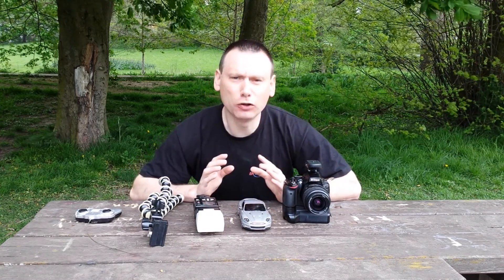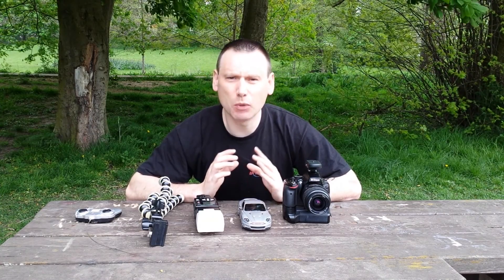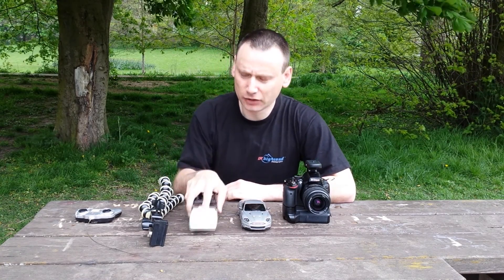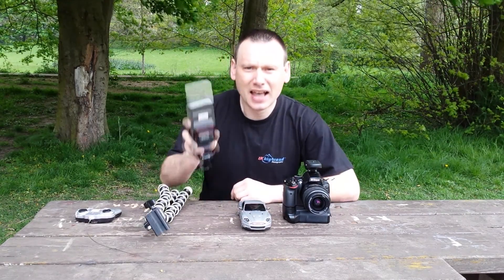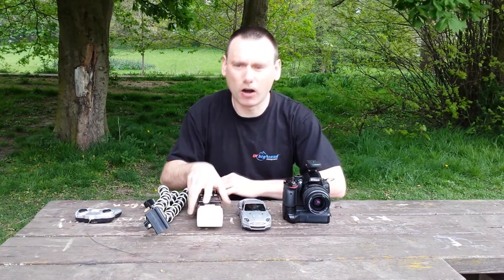Welcome back to UK Highland Photography, I'm Strober, and today we're out on location because I've just started a new challenge called Strober's Speedlight Challenge. I'm going to be challenging myself with regards to making photographs with speedlights. Today I've packed very light — all I have is a mini tripod stand, a speedlight, manual radio triggers, and a DSLR.